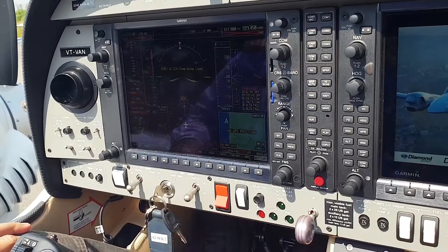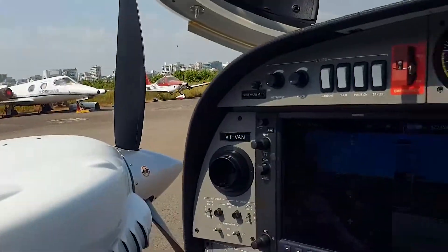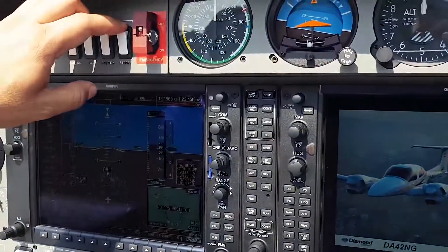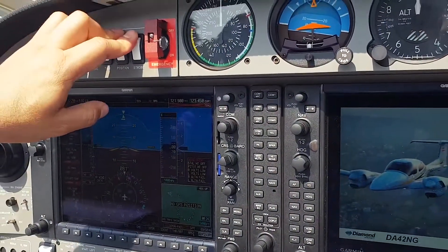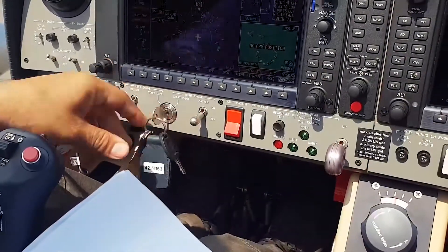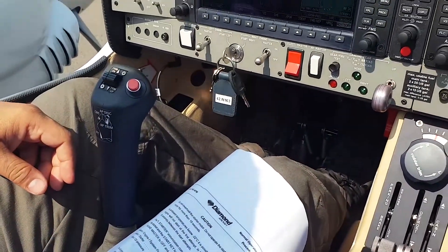Before we start the engine, we want to make sure it's clear — props clear. Nobody is around. We need to switch on the strobe lights before we start. Make sure strobe lights are on, masters are on, and the starter key is already inserted in the starter key hole. This is how you start this thing.